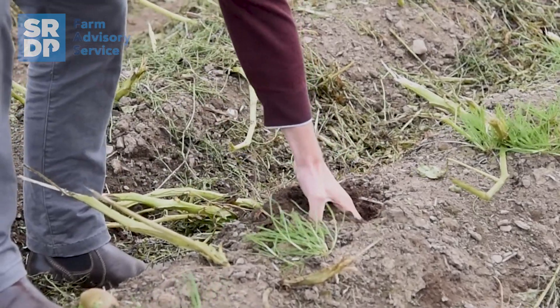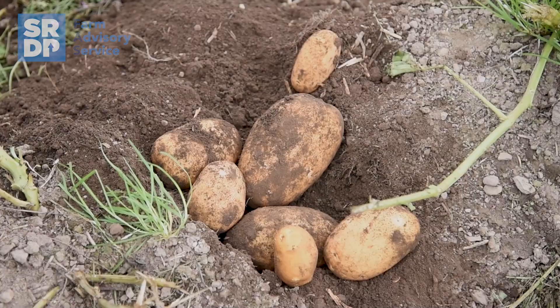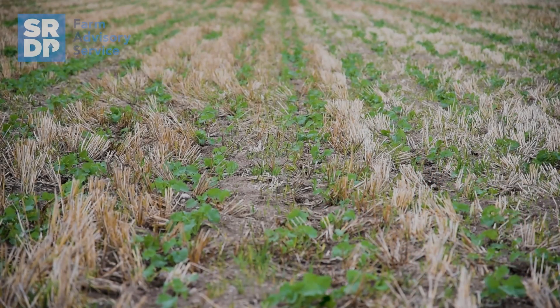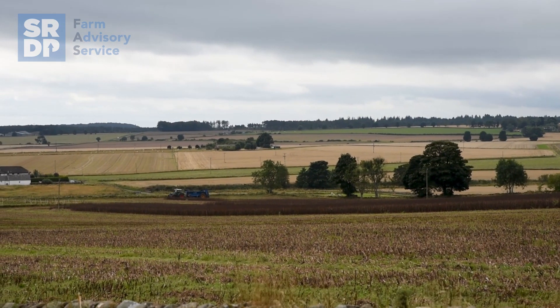We start with the potatoes, and then after the potatoes we follow with a wheat crop — winter wheat. The wheat is followed by oats, generally winter oats, which gives us an earlier entry for our oilseed rape. The oilseed rape gives us a nice early entry for our winter wheat crop again, which is the second wheat crop in the rotation. That wheat crop is then followed by spring or winter beans, which again gives a nice entry for the third wheat crop in the rotation before we return back to the start into potato crops.